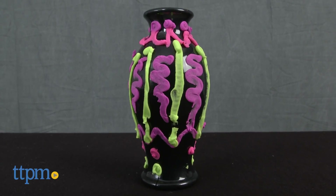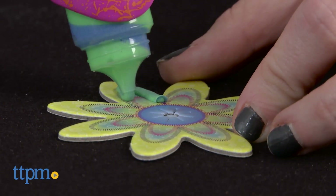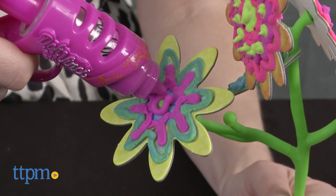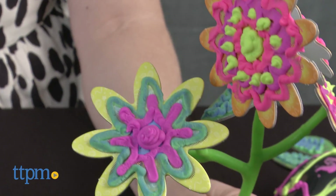The nice thing about this set is that all the pieces come disassembled, which results in an easier surface area to work with as you design. Like what you've made? Let your design dry and then piece it all together. You can always add on to your design afterwards as well.